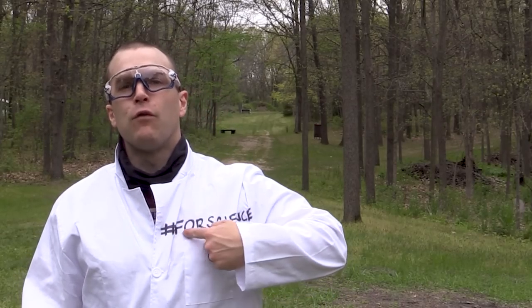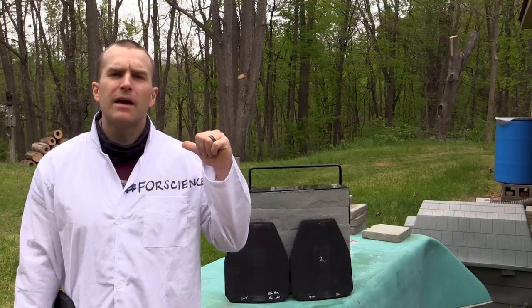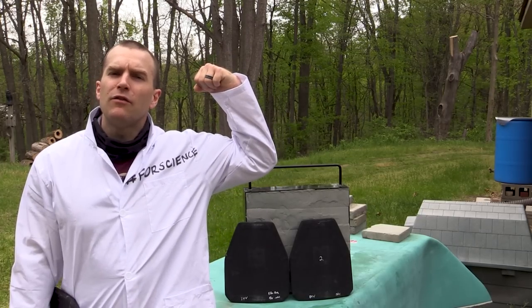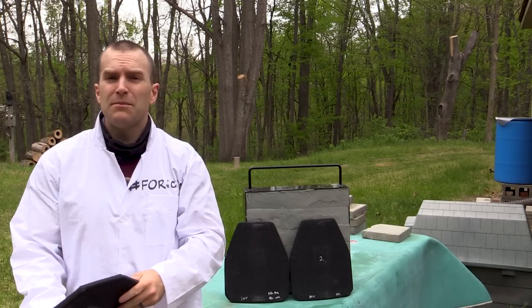Now we're getting serious for science. Hey everyone, welcome back to the range. My name is Matt, also known as the king of armor destruction, and you guessed it, we've got an armor test today. This one's been a long time coming.